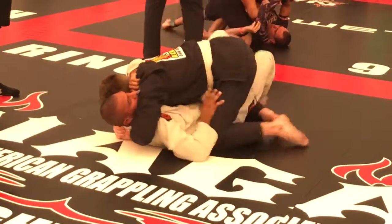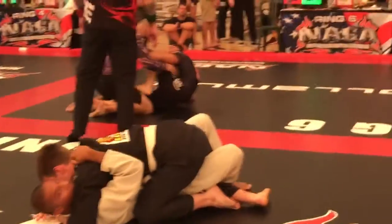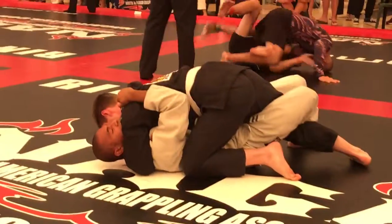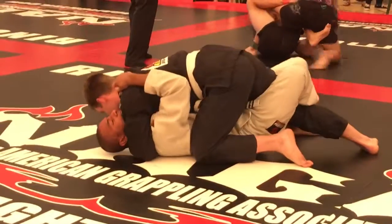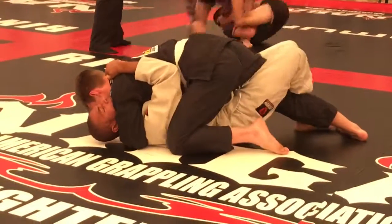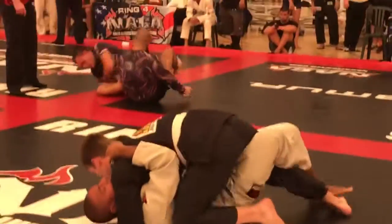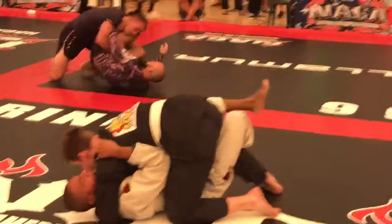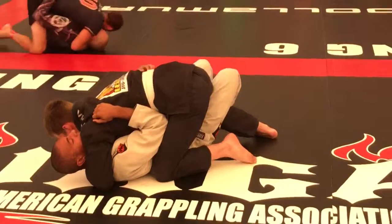Trayvon, get your left hand down, left hand down. Humble under with the left hand, humble under. Get your right elbow, put it into his hip. Right elbow, put it into his hip. Create space with that.